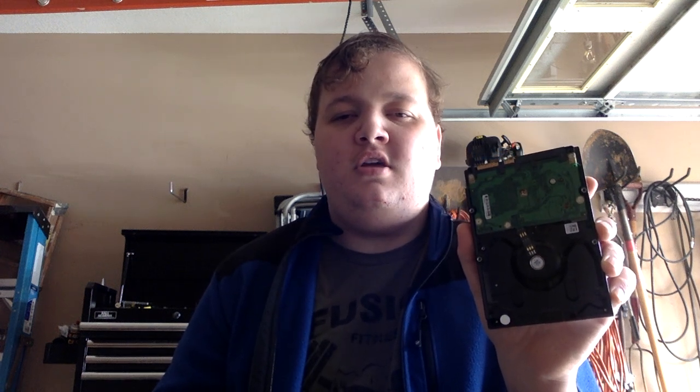Hi, my name is Kenny. In my last video, we talked about how hard drives work. In this video, we will be talking about how DVD players and computers work.